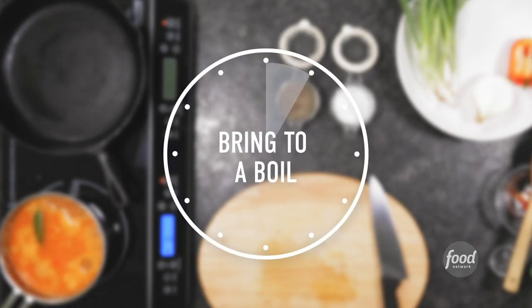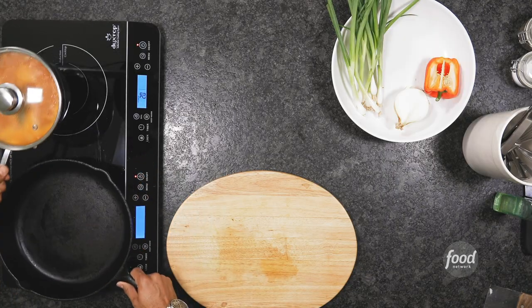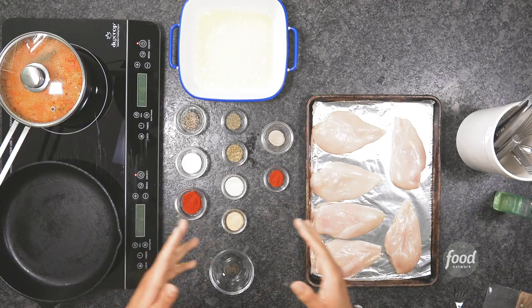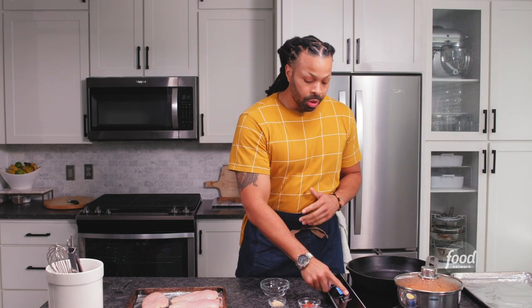Now that our rice is at a full boil, I'm going to cover it and slide it to a cooler burner. Let this cook on a lower temperature for 15 to 20 minutes. Now let's make this blackened chicken. The first thing we want to do is get our cast iron skillet up to smoking point. You can use any skillet you want — I prefer cast iron just because of the even heat distribution, but you can also use a non-stick skillet. While this is coming up to temperature, let's make our beautiful blackened seasoning.